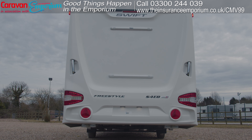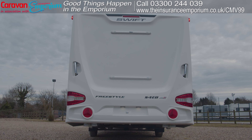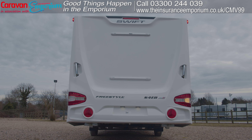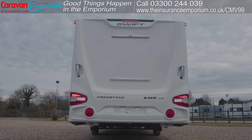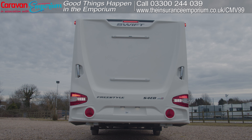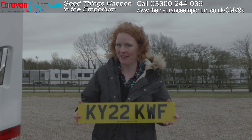Then check your lights — simply ask your trusty helper to stand behind the caravan and check that the brake lights are working and the indicators. And don't forget you need to stick your number plate on the back of the caravan.